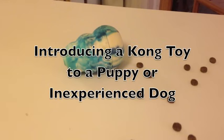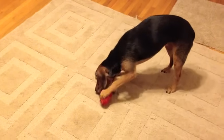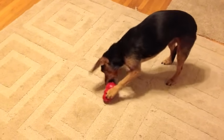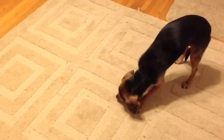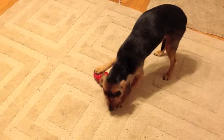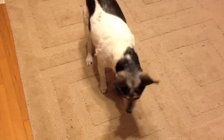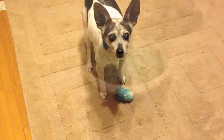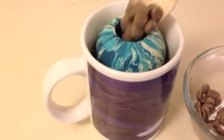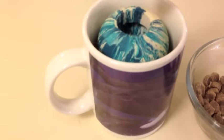Introducing a Kong toy to a puppy or inexperienced dog. Just like any other new thing, your puppy needs to learn how to enjoy a food toy. Introduced correctly, food toys can be very enriching for your dog's whole life. Introduced with too much difficulty, your puppy will quickly become frustrated, bored, or uninterested. This video shows the easiest Kongs possible so you can start your puppy out successfully.